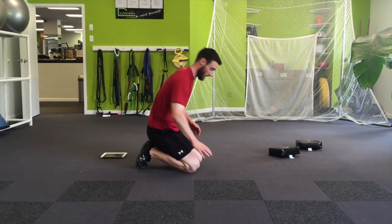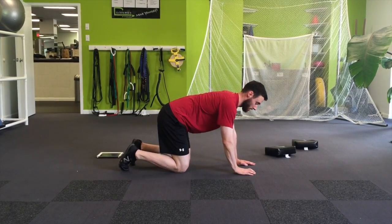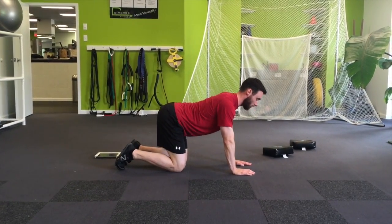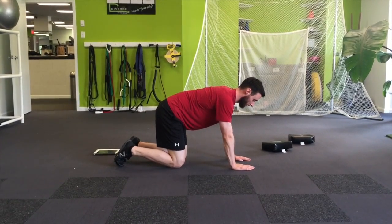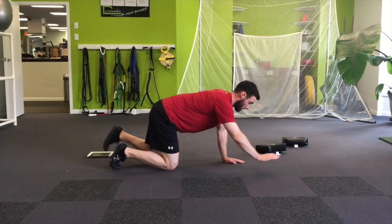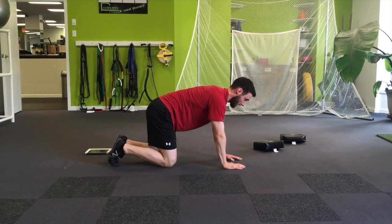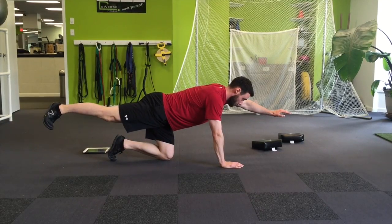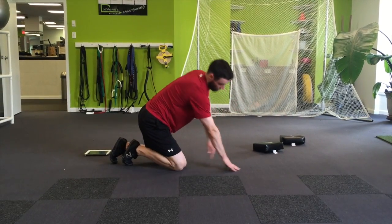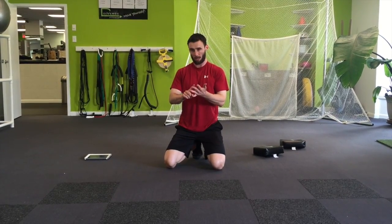The last exercise is the bird dog, on all fours again. Make sure the pelvis position is correct — you'll feel some engagement in your abs when you're in the correct position. We don't want this; we want this nice neutral position. From there, maintaining that neutral position, extend the opposite arm and the opposite leg at the same time. So you've got the inchworm, the frog bridge, and the bird dog — have a great time, we'll see you when you get back.